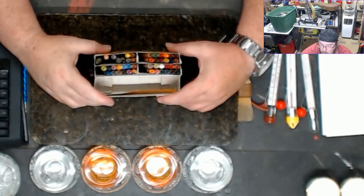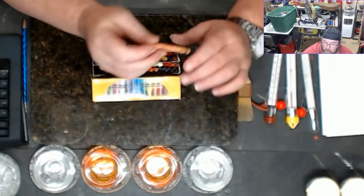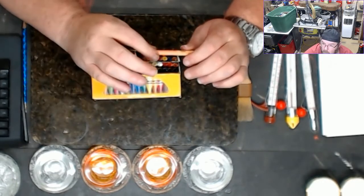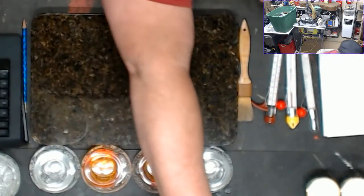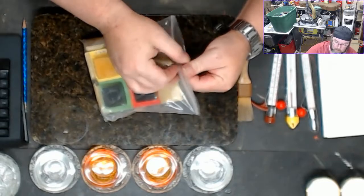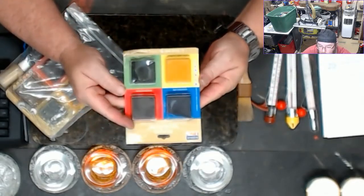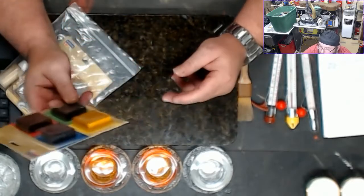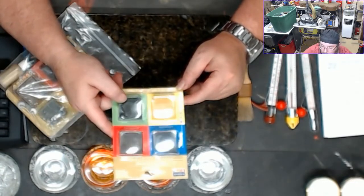For coloring, I recommend going to the dollar store and buying a box of crayons. Pick out whatever color you want, break a small piece off, throw it in. If it's the color you like, great. If you want it a little darker, break off another piece until you get the color you desire. It works amazing and it's super cheap. There are also dye blocks — you break a small chunk off and use them the same way, but they cost six or seven dollars when you can buy crayons at the dollar store for a buck fifty.